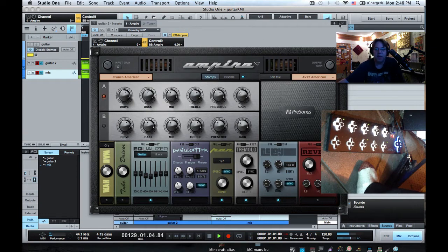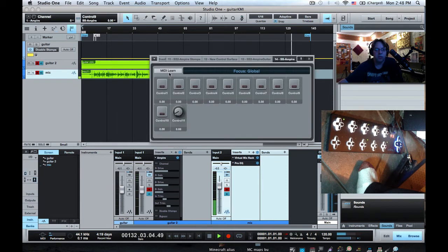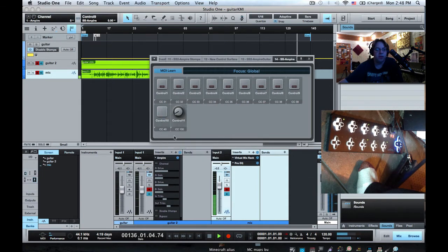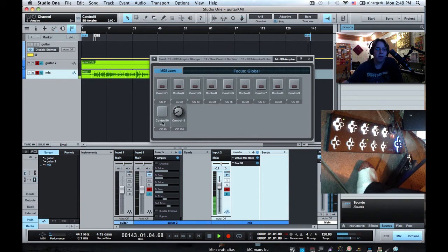Lastly, we're going to take this last button — button zero — and do something a little fancier with it. We're going to put it into MIDI learn mode and set it to press-release, so it's not an on-off, it's just a poke that makes something happen. I'm going to assign the command preset for search and select next preset. This will make that pad cycle through the list of presets in Ampire so you can shop for sounds.